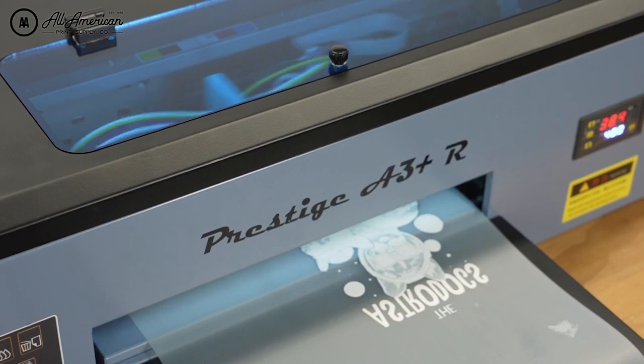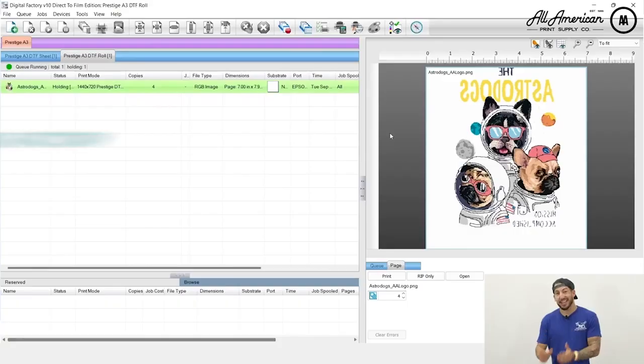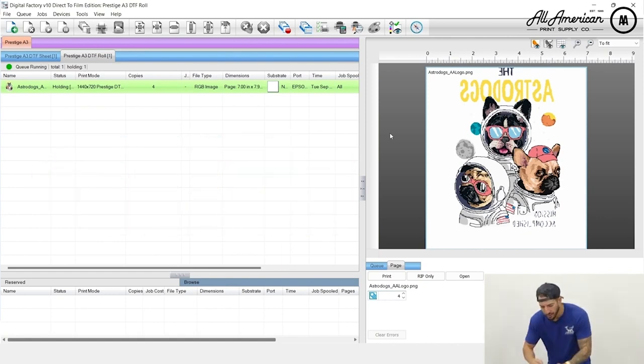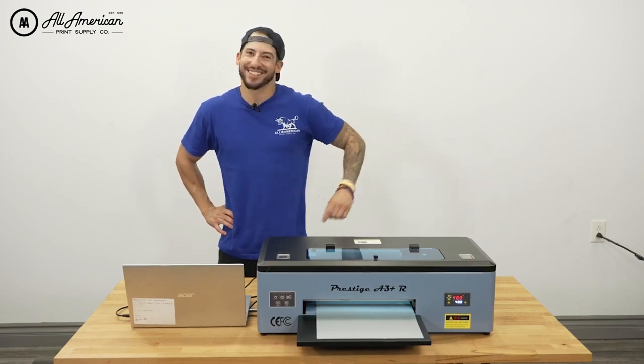It is demonstration time. Let's take a look at the Prestige A3 Plus R in action. I'm running my CAD-Link Digital Factory V10 for DTF edition with my jobs all queued up. Let's go ahead and select our work, hit the print button, and see how this guy performs. It's time to see the roll action in action.